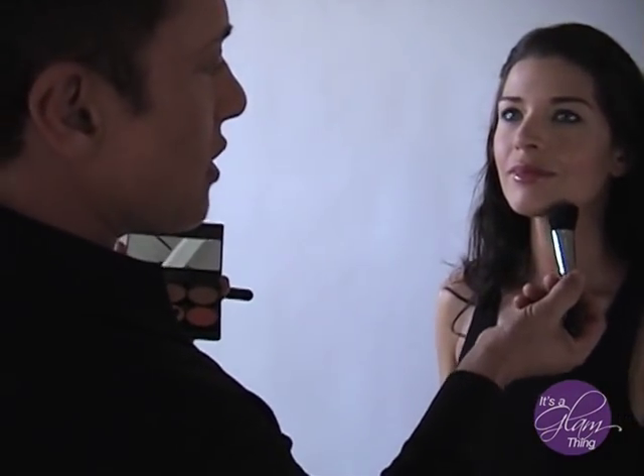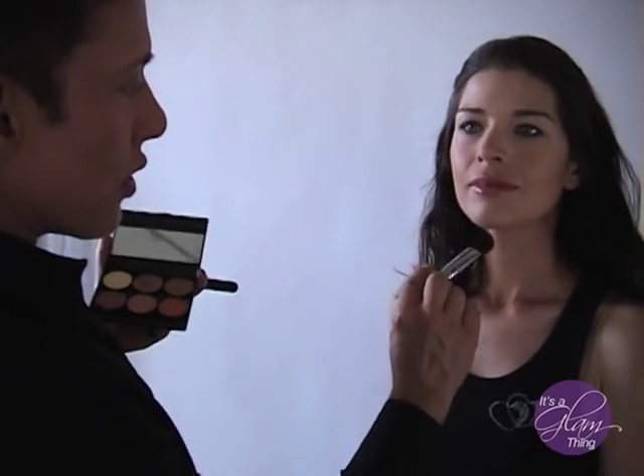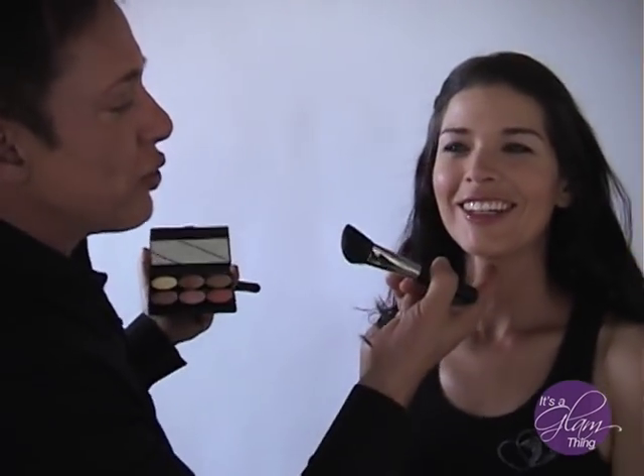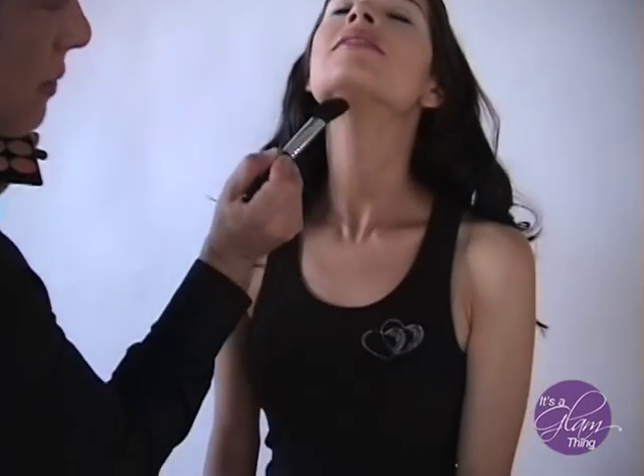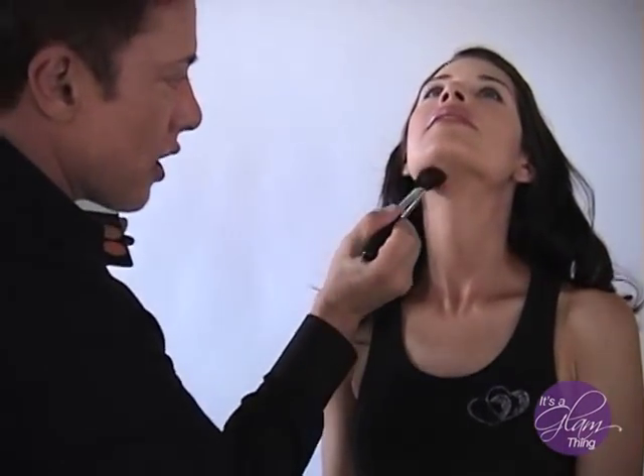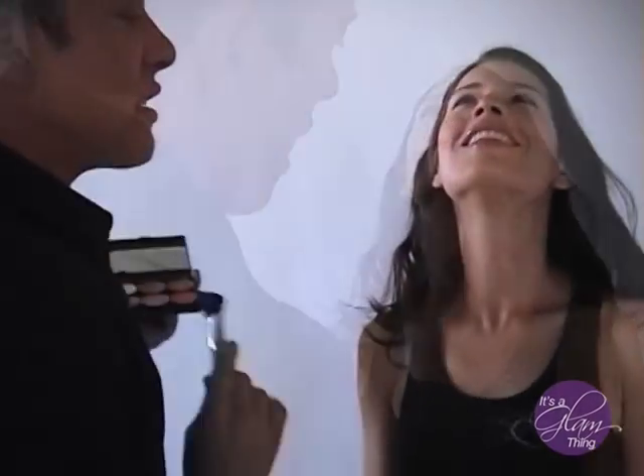Now on a lot of women I would soften the jaw and chin just by contouring a little bit here and a little bit there, and that gives us a very feminine, contoured chin. Then let's pretend Adrienne needed to — if you needed to lose 10 pounds and had a double chin, we would do a chin strap by just creating a V underneath this bone right here. We just sculpted it out.